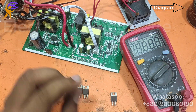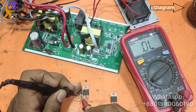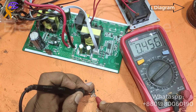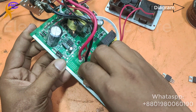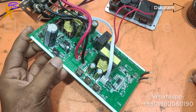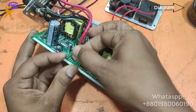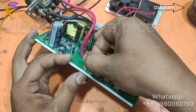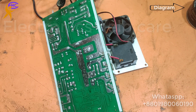Now I need to change the MOSFETs for the input section. I am going to check — this is okay, this is okay, this is okay, this is okay, and this is okay. I am going to use these four MOSFETs — four N-channel MOSFETs for the input section. Now I need to solder. I am going to solder the MOSFETs.